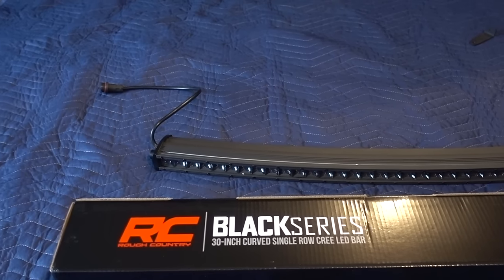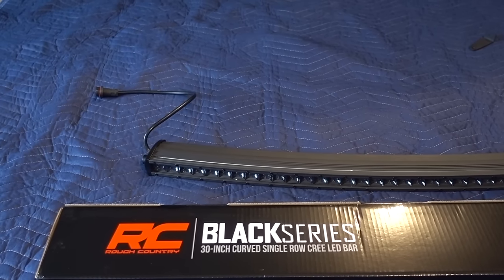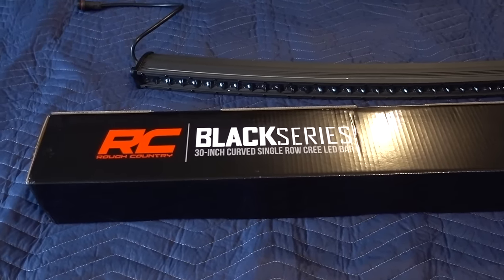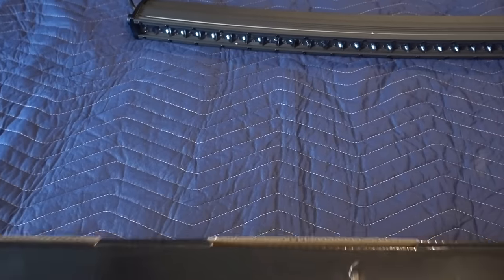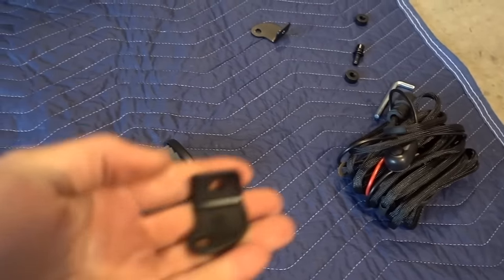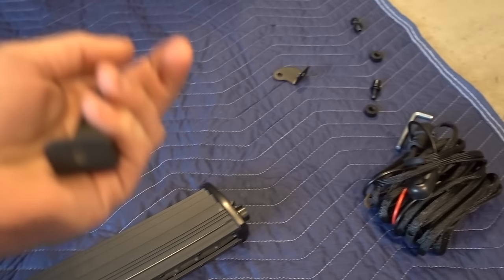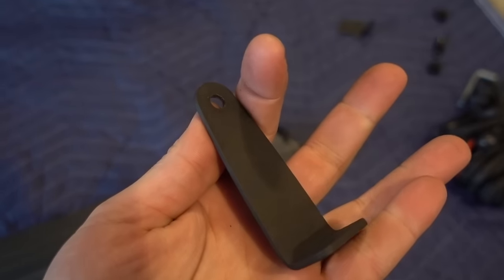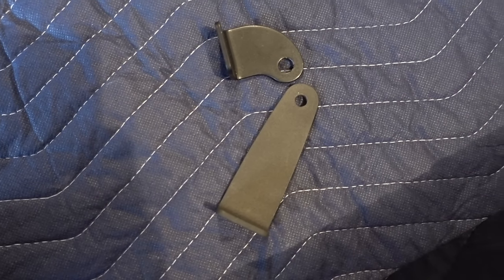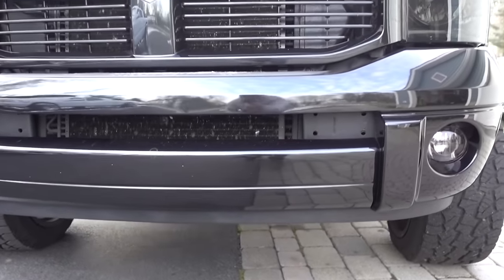I wanted a single row bar, it had to be curved, and I wanted it in the blacked out series. I know Rigid makes a black series too, but when you're looking for a single row curved bar that's 30 inches, there's really not that many options. I didn't want a 20-inch one and wasn't looking for a 40-inch one, so this is actually one of the only companies I found that makes something exactly like that. You can see the whole housing is blacked out inside. The brackets that came with it are not going to work, so I ran to Garofalo Enterprise to get hooked up with brackets — I believe from Rigid — and I just need to enlarge the holes a little bit.